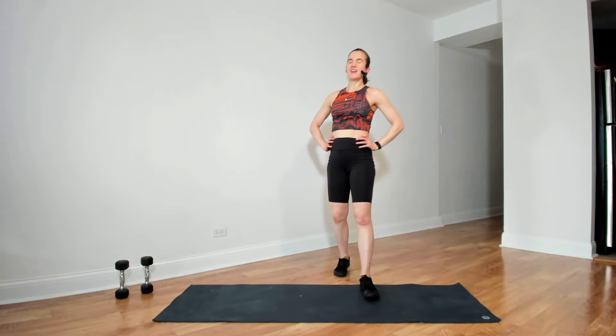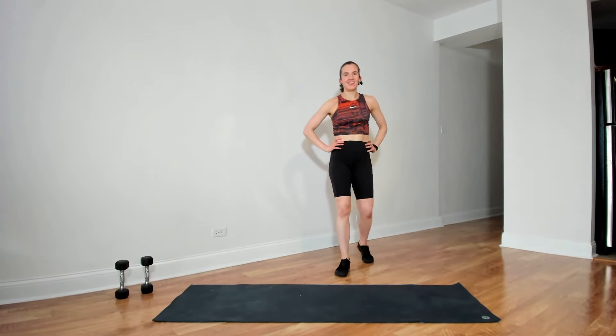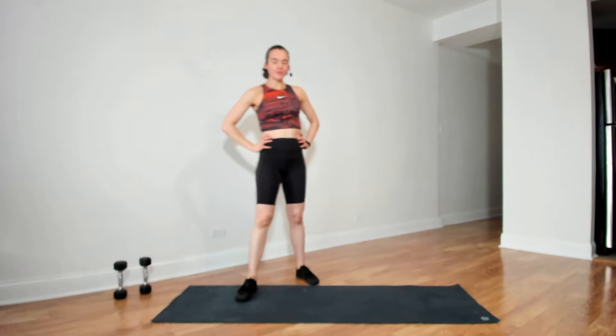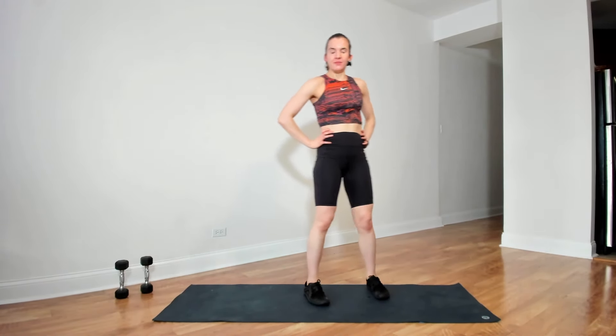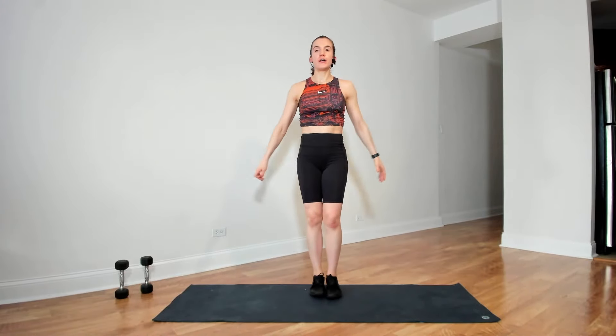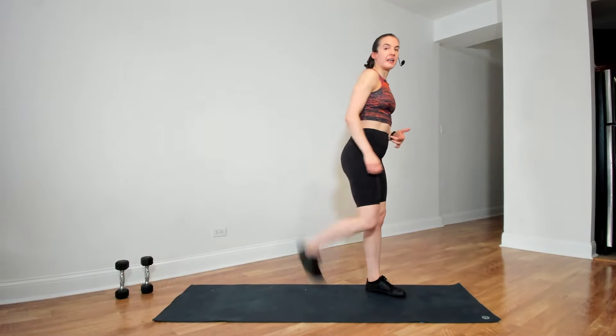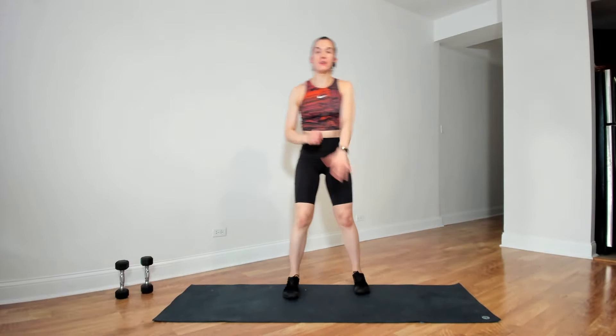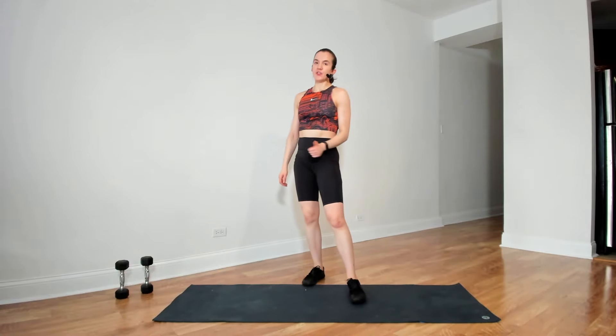Take a breather — we have one circuit remaining and then we cool down. The first move is eight jumping jacks — you can modify by just a tap to each side, or you can do full jacks. We'll do that eight times, and then eight butt kick runs. You can also just step and bring the heel back — you don't have to jump. That's 30 seconds — eight and eight.